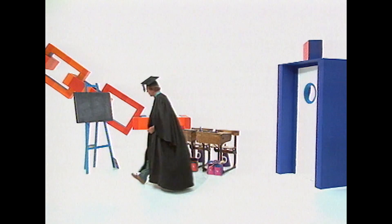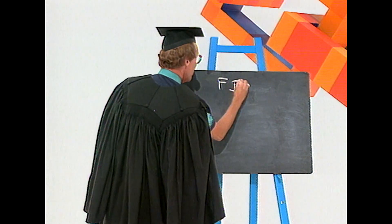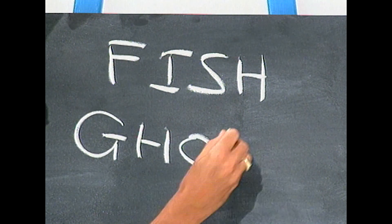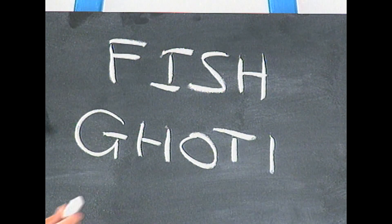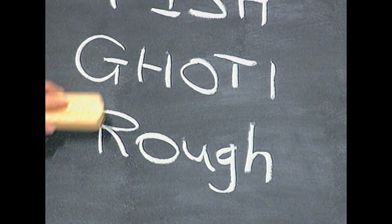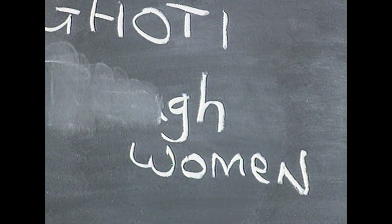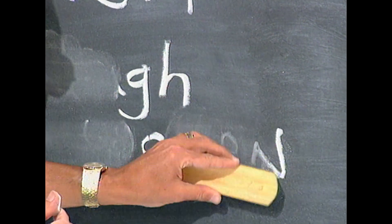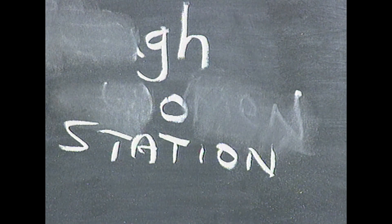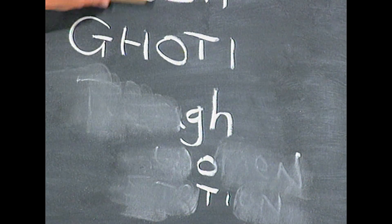In the days before dictionaries, people spelled words according to how they thought they sounded. Taking that one stage further — whilst I grant you that F-I-S-H is the conventional way of spelling fish, I put it to you that this is how the word should be spelt: G-H-O-T-I. The GH is the 'f' sound from 'rough', the O is the 'i' sound from 'women', and the TI is the 'sh' sound from 'station'. So GH-O-TI spells fish.